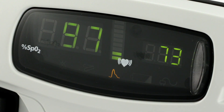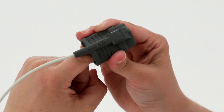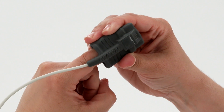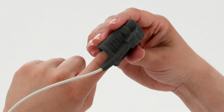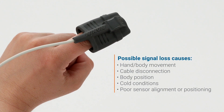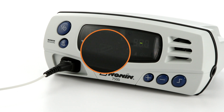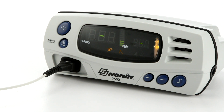Green bars indicate a strong pulse signal, amber indicates a marginal pulse signal, and red indicates a low pulse signal. It's a good idea to check pulse signal quality at startup and adjust the sensor for a stronger reading if necessary. Signal loss from the sensor is possible with hand or body movement or disconnection of the cable. A sensor icon will appear on the screen and the oximeter will alarm if this occurs. Signal can also be reduced by body position or cold conditions which may reduce blood flow.